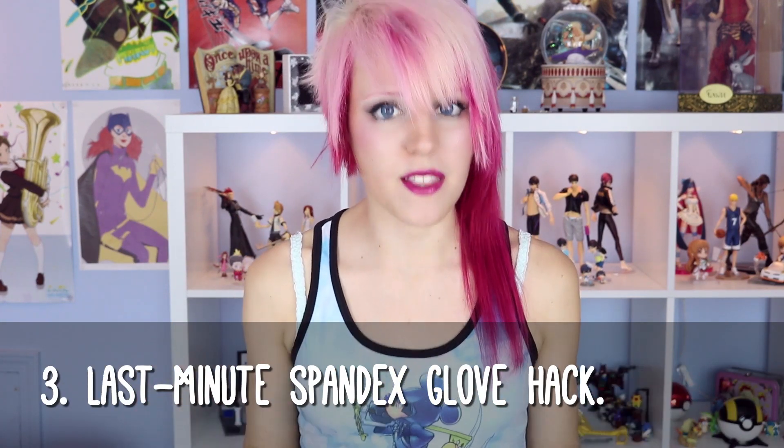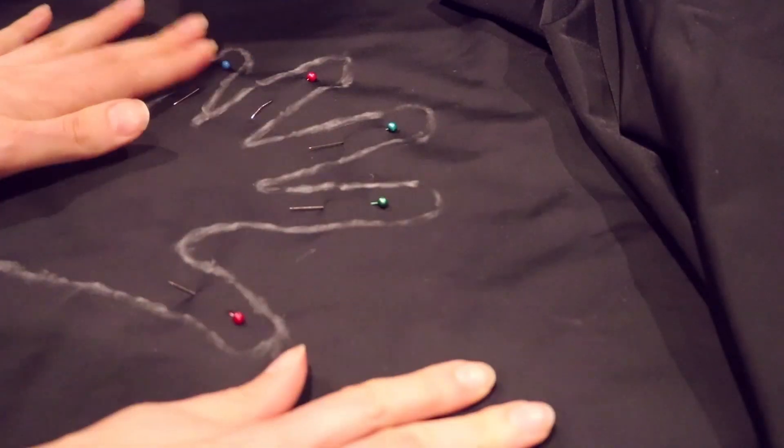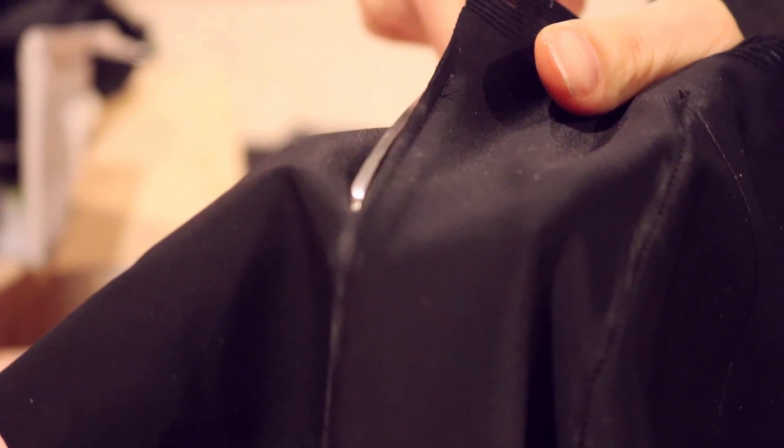Next up, if you're in the middle of con crunch and you just really don't have time to sew gussets, here's a quick easy way to make spandex gloves. Trace your hand onto the spandex and pin two layers of the spandex together. Without cutting anything out, sew around this outline — obviously leave the wrist open so you can get your hand in. Then cut it out, leaving enough seam allowance that it won't rip open.